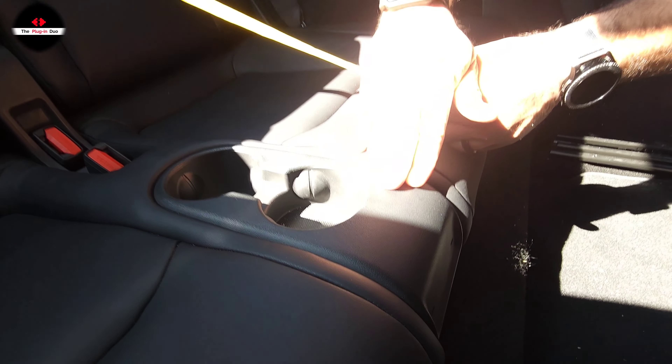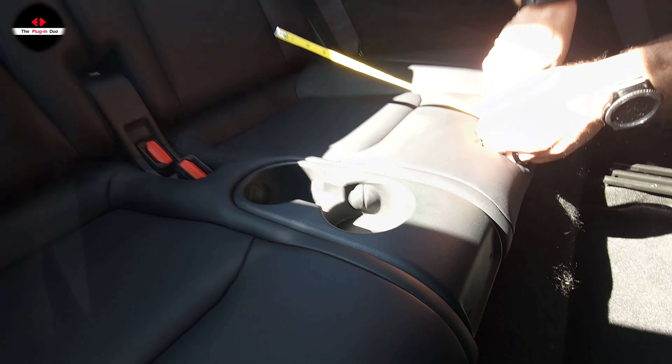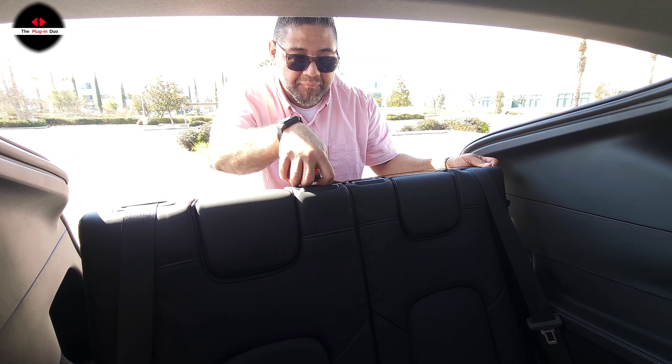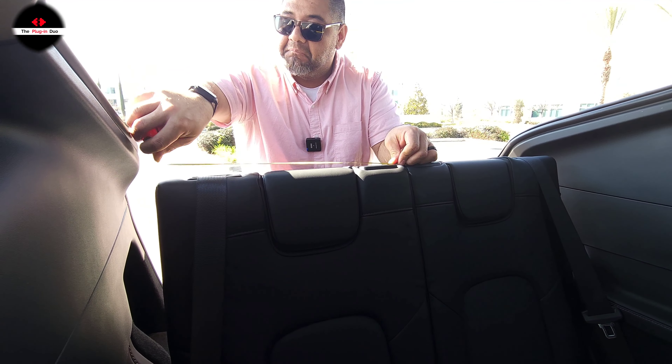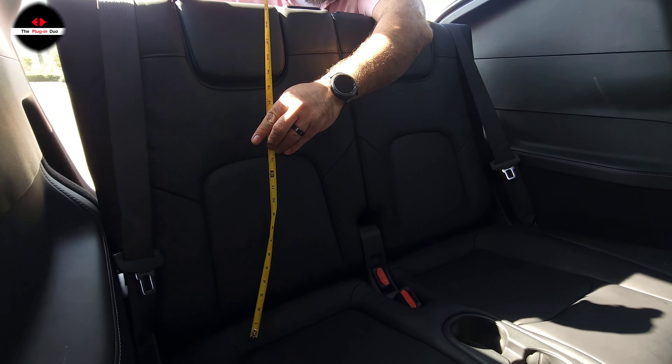At its narrowest part, this is 15 inches wide, but the cool thing is this area is also padded, so you actually have extra space. As a whole, from side to side before the armrest, it's 43 and three eighths inches. Right here you have your armrest, so at its narrowest at the armrest it's 37 inches.